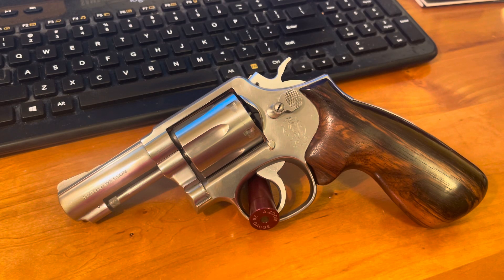Here we have a Smith & Wesson Model 65-5. This is a 3-inch stainless .357. These were very popular with law enforcement, whether it was the FBI or certain states were interested in these way back in the early 80s. This is a mid to early 80s gun.